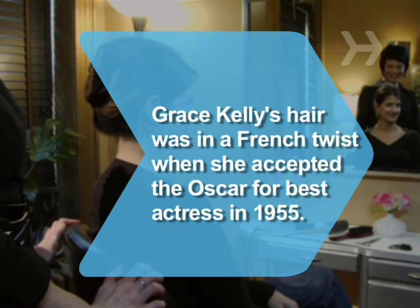Did you know Grace Kelly wore her hair in a French twist to the 1955 Academy Awards, where she won Best Actress for her performance in The Country Girl.